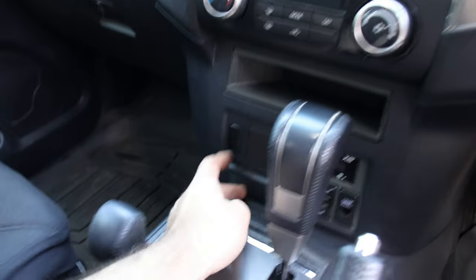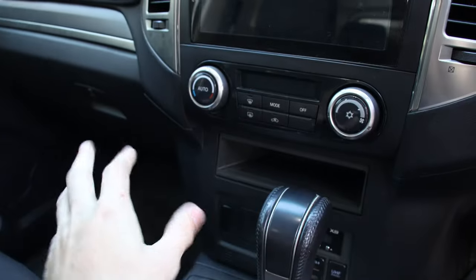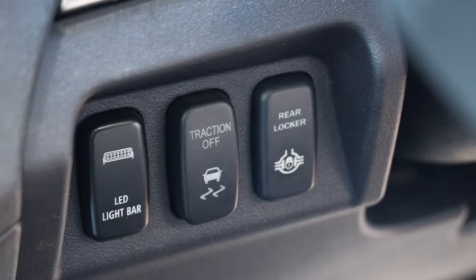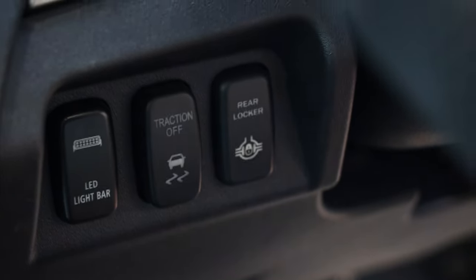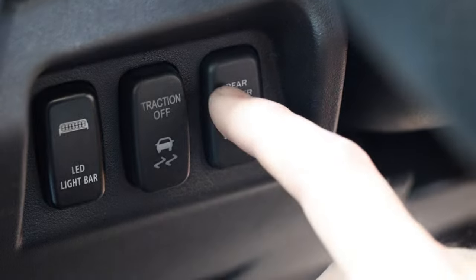There's a grommet where you can put the wire through, which then goes to the switch on the inside of the car. Normally people wire it there, but keep in mind you have to take the whole dash apart just for that. What I've done is removed my ASC button because I don't really need it, and that is now my rear diff locker button right there. I can engage it when the car is on or off.